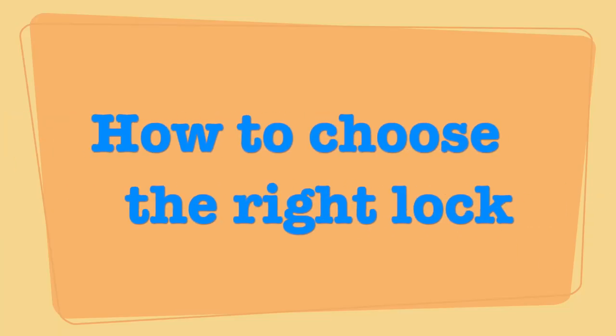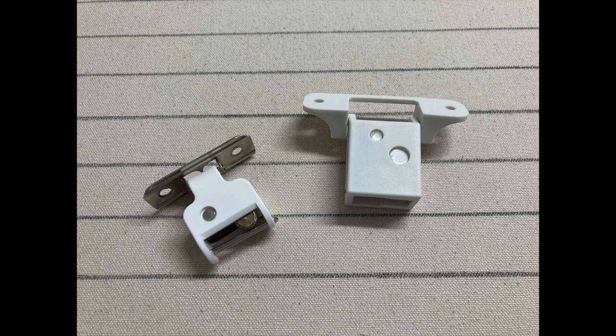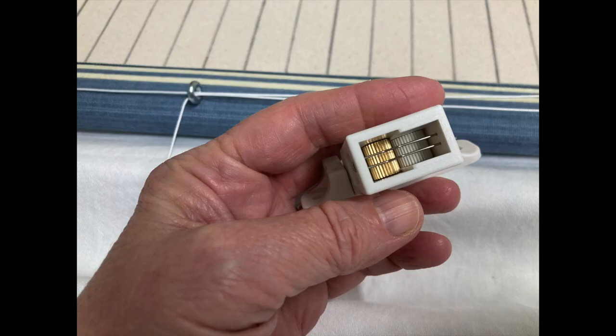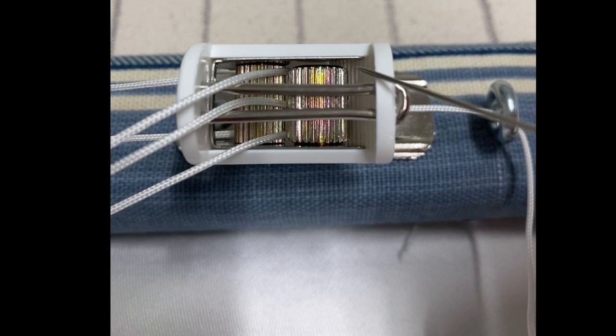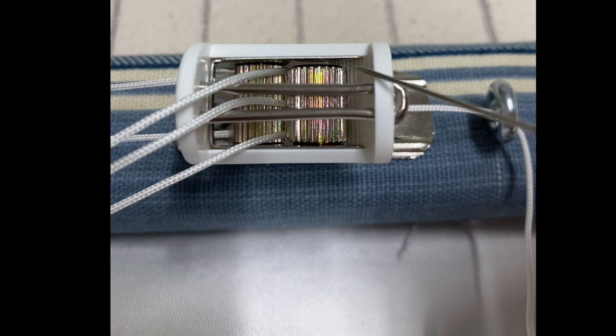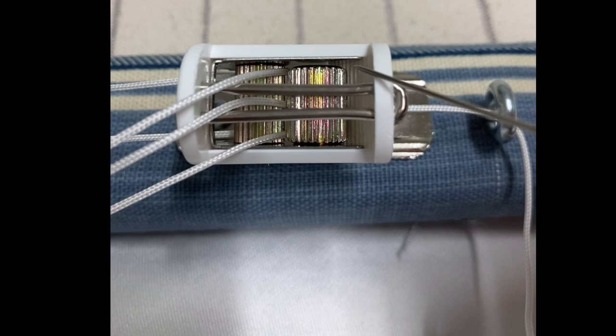These cord locks come in different sizes and shapes, so how do you know which one is the right one for your project? The first thing you're going to notice is that they come with different numbers of wires on the bottom. The wires divide the bottom of the cord lock to help you keep your cords separated, and they're sold by how many wires or slots they have, as well as what size cord they're designed to use.